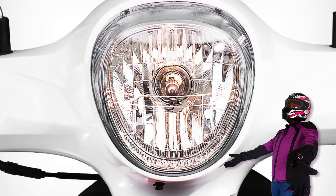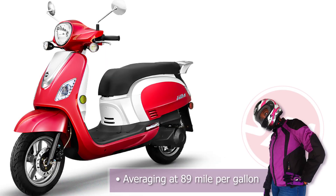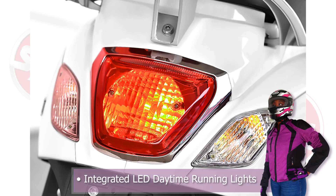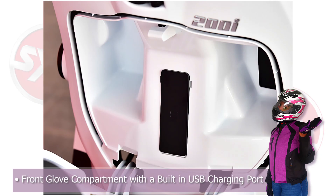Some of the best features on this scooter include a high-strength steel frame and an average of 89 miles to the gallon. It has a nice-sized underseat storage compartment and is integrated with LED daytime running lights. There is also a glove compartment box with a built-in USB charger.